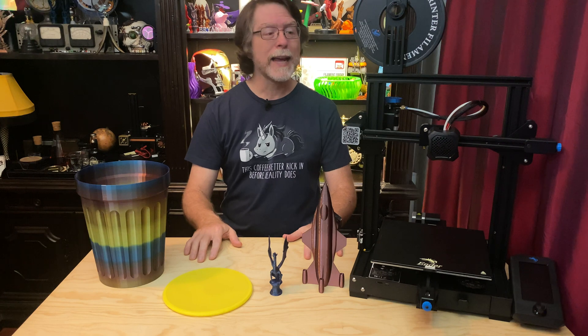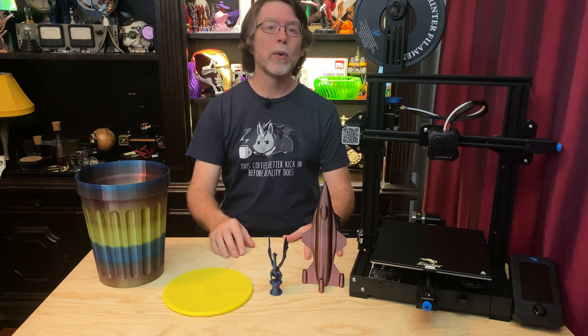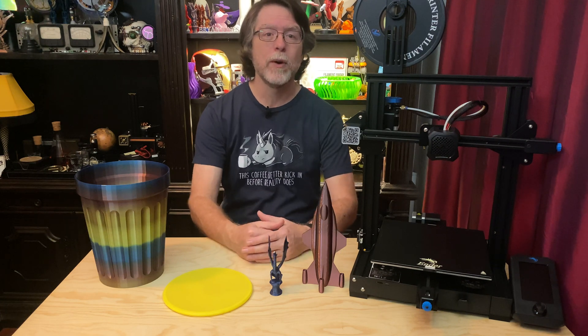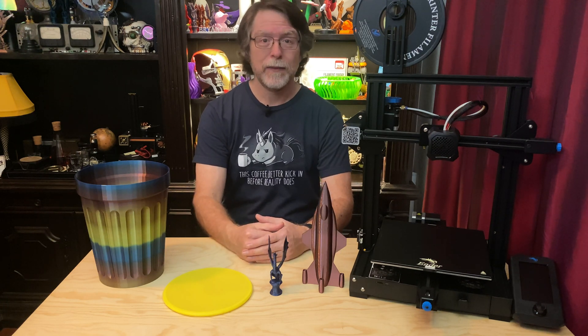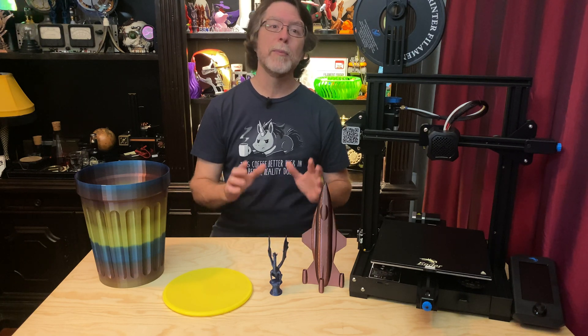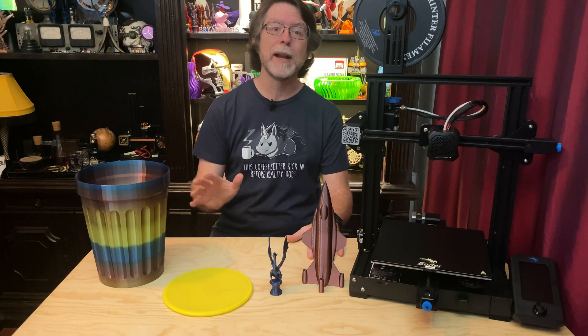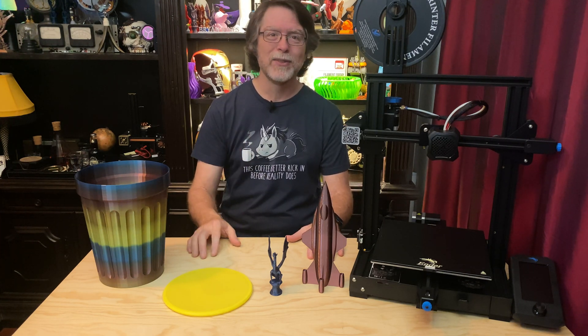Today we're going to be taking a look at the Ender 3 V2 3D printer. I pre-ordered this printer on the day they started taking orders, and a couple of months later it finally arrived. I was able to buy this thanks to subscribers like you who put up with the ads on the videos and use the channel support links in the description. So thanks again everybody — you were instrumental in making this happen.